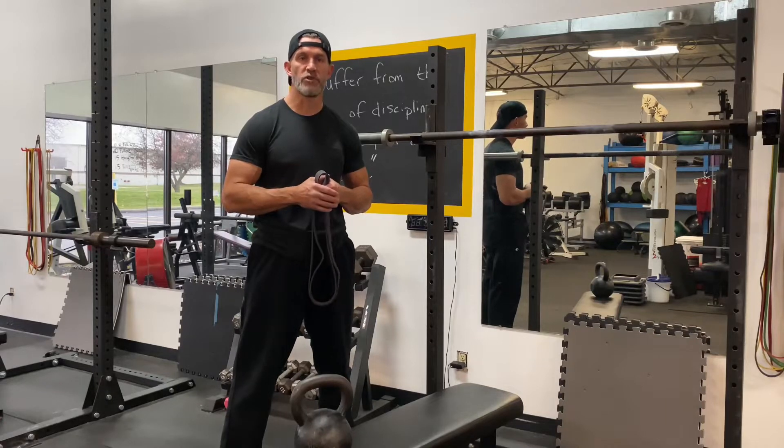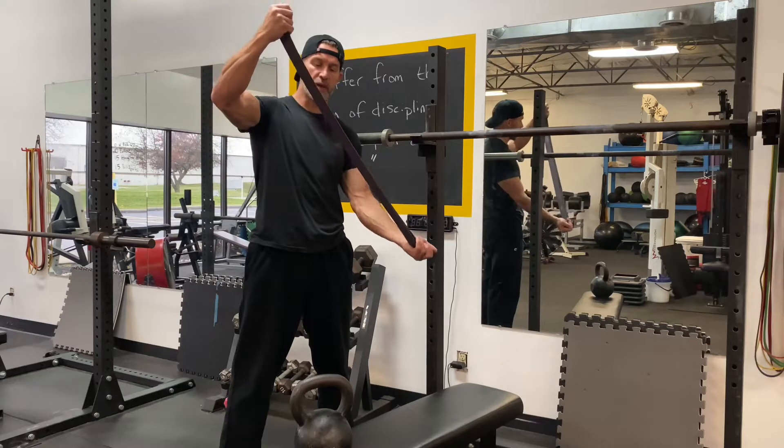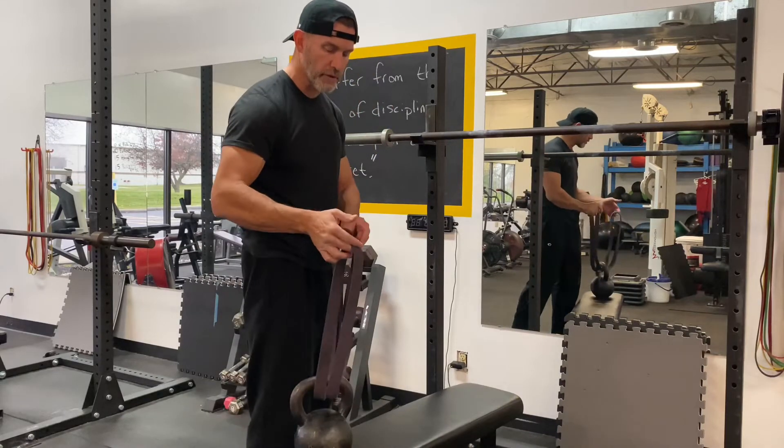Here's a great little forearm exercise you can do while you're at the gym. I have a one and a quarter inch jump stretch style band. I'm just going to lace it through the handle of a kettlebell. You can also do plates, but kettlebell works easier.